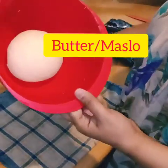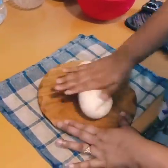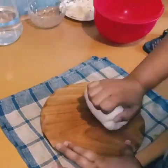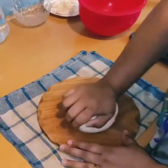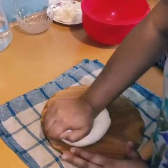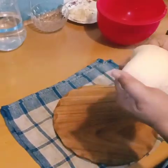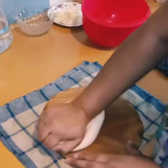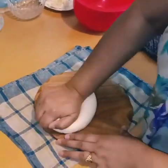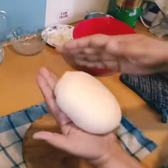Alright friends, so after 2 hours your dough will look like this. Let's take it out and knead it nicely for another 5 minutes before making the naan, so that your dough will become nice and soft. After 5 minutes of kneading, it is ready.